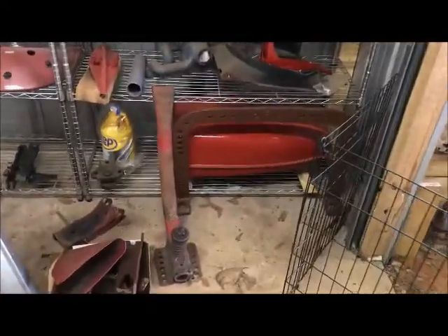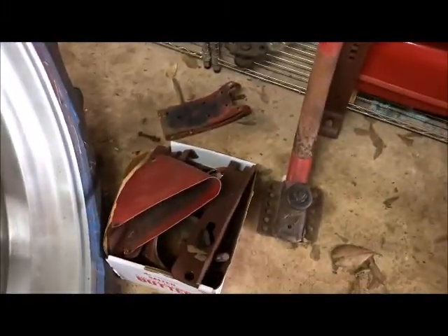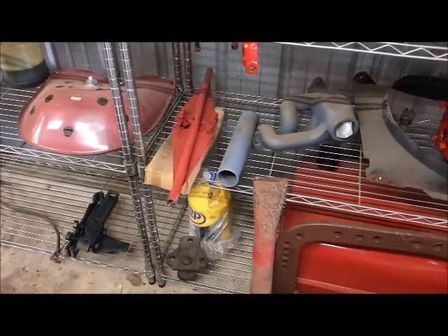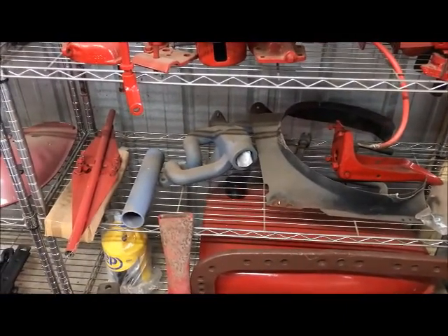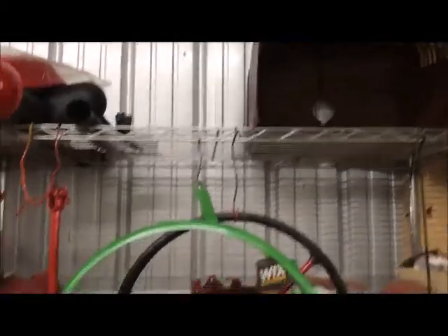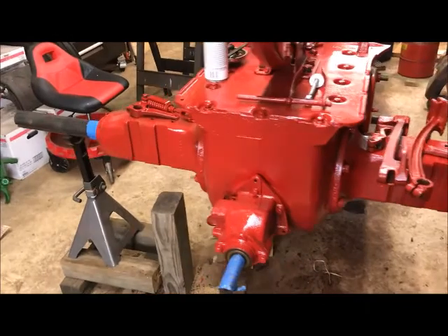I've got a lot of parts on this Farmall H that I have been prepping. We've got the rear hitch off — I've primed it. The gas tank's been primed and sitting there ready. The light bar that I acquired for it's ready. Some of the chassis parts are ready. There's the manifold — I had to get a replacement for it, that's high temperature primed and ready. Various other parts are scattered about, including the grille, steering wheel, the hood, and some fenders. We've been working on the rims and the hubs to get this 43H back together.